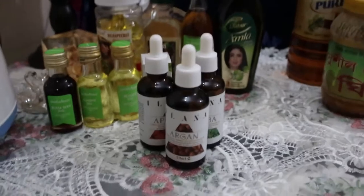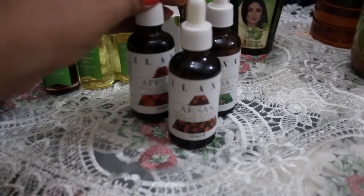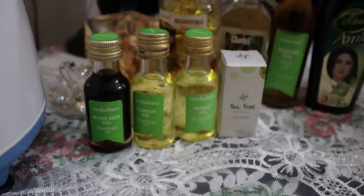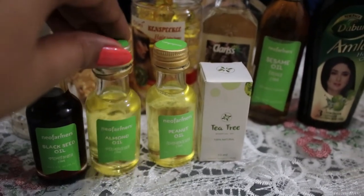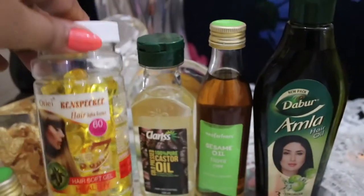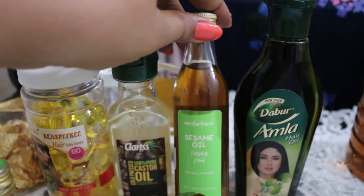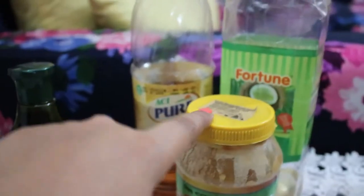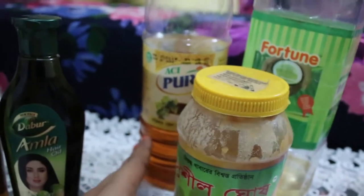Now I'm moving to the preparation of the hair oil. Here you can see a full set of hair oils. First, argan oil, then apricot oil, jojoba oil — these essential oils we'll use a couple of drops each. Then we add black seed oil, almond oil, peanut oil, tea tree oil, vitamin E capsules — three to four — castor oil, and sesame oil.